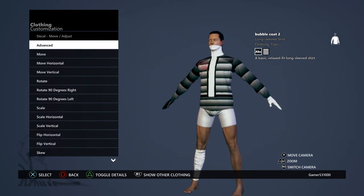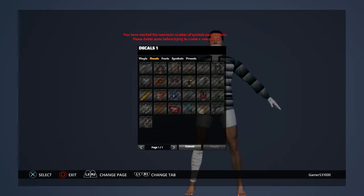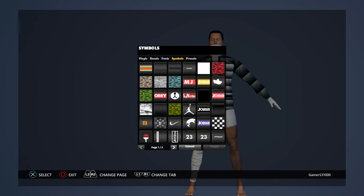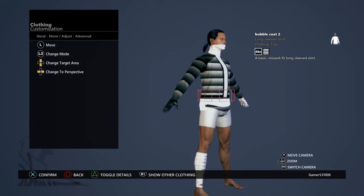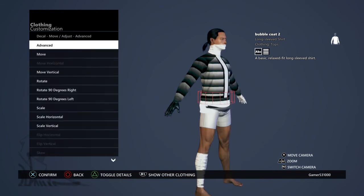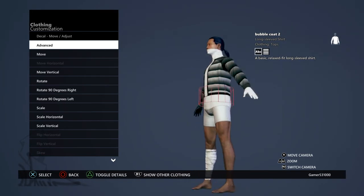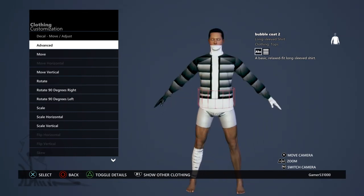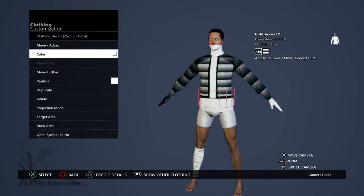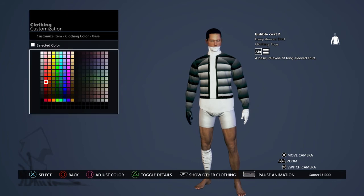Get another square. You want to make it so nobody can see the bottom — it's gonna look like this. Now you're still not done yet. If you want to change the color of the coat, go to clothing color and change it to whatever color you want.